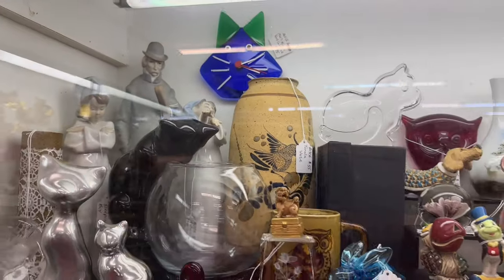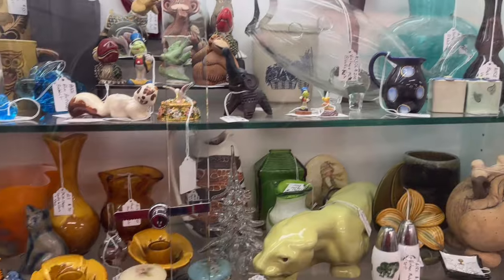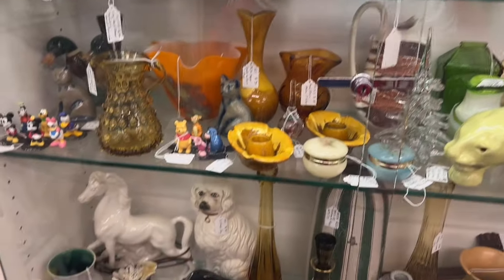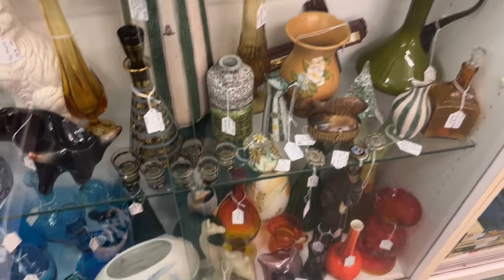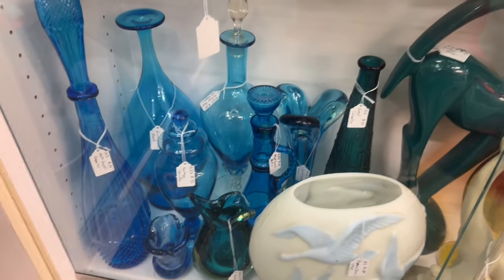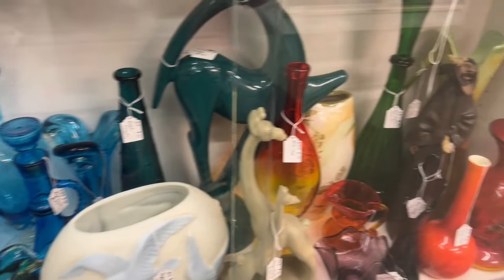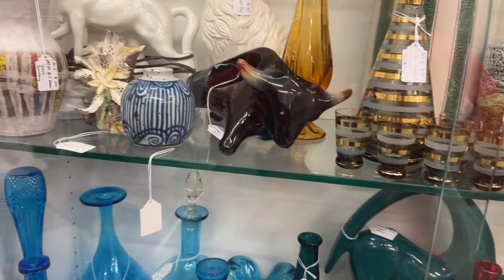And look at that cat clock — wow. There's a Viking owl back there. Lots of glass in this case — just going to give you a quick scan around. Lots of glass, some pottery, more glass, Italian glass, Blanco. Viking. Oh, I like that bull.